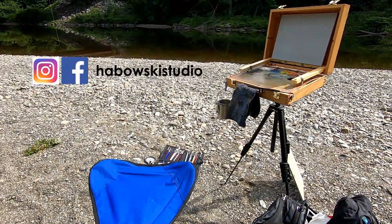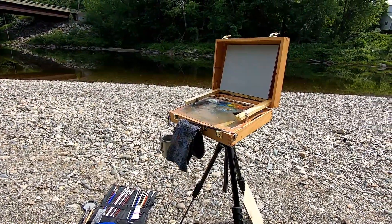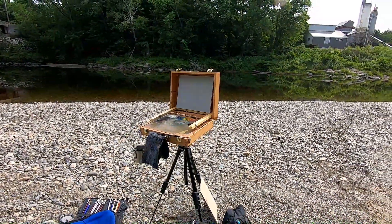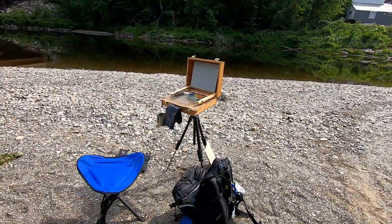Here's my setup. I'm using an 8x10 cigar box from Gorilla Painter. I really like this box. It's a little bit lighter kit than my 9x12 Gorilla box. I've painted with it before but not a lot, and I just want to lighten the kit a bit, so I'm going to practice using it.